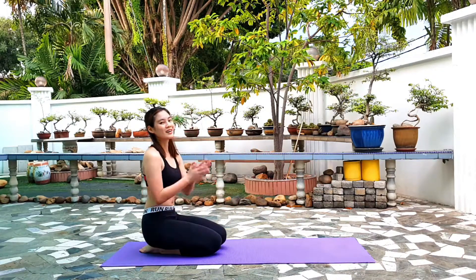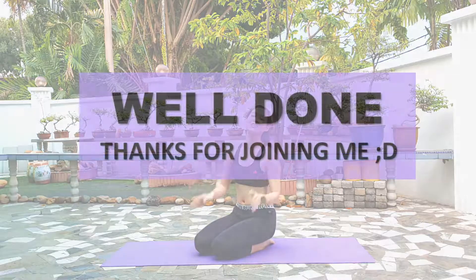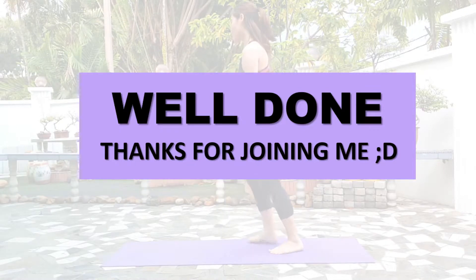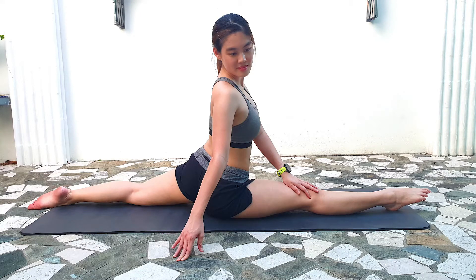Well done guys, I'm so proud of you. Thank you for joining me today. I hope you guys enjoyed this week's workout. Let me know how you feel about this workout in the comments below. Have a great day and I'll see you next week. Bye!